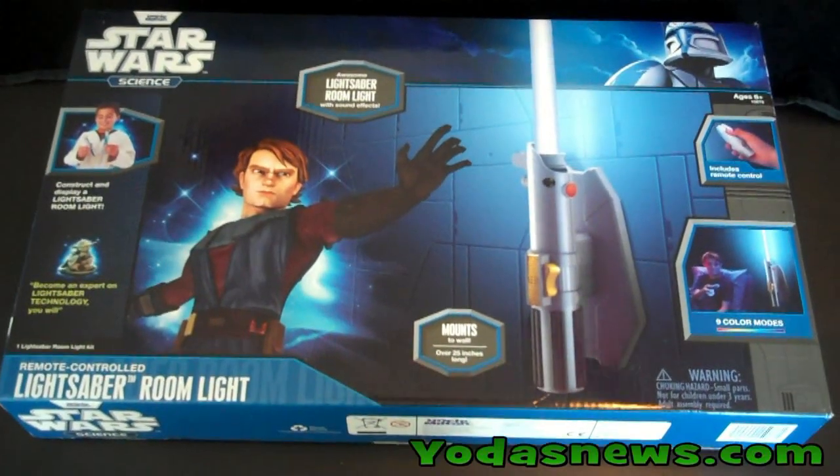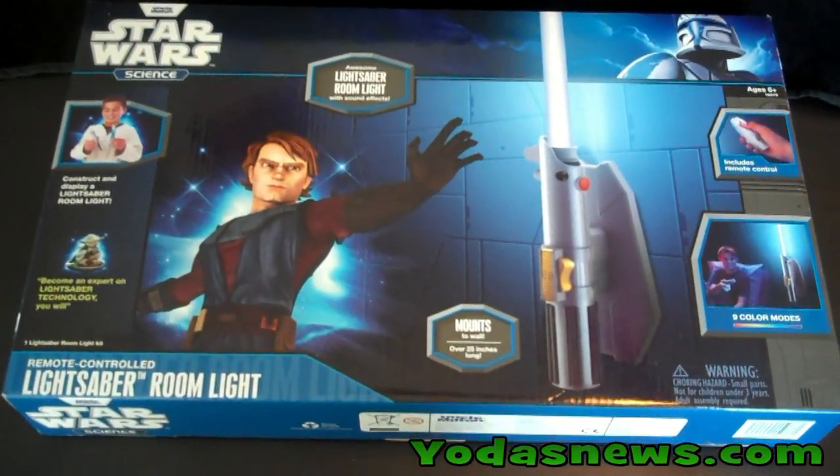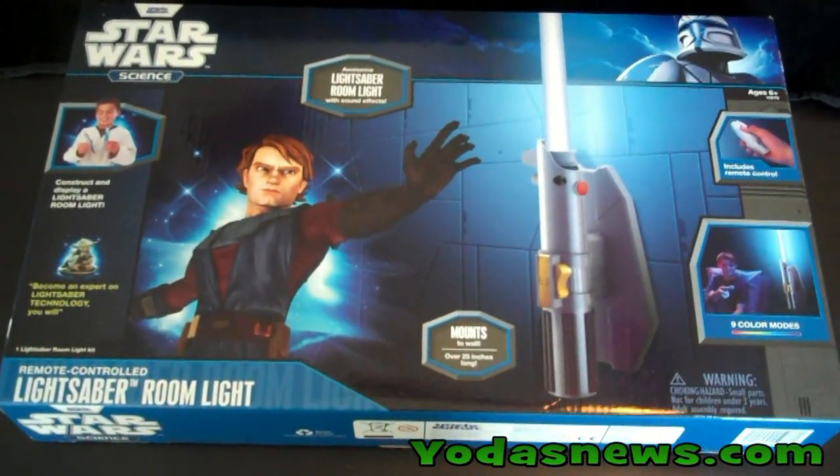Hi everybody, here's another Yoda's News video review. Today we're taking a quick look at the Uncle Milton Star Wars Science remote controlled lightsaber room light.